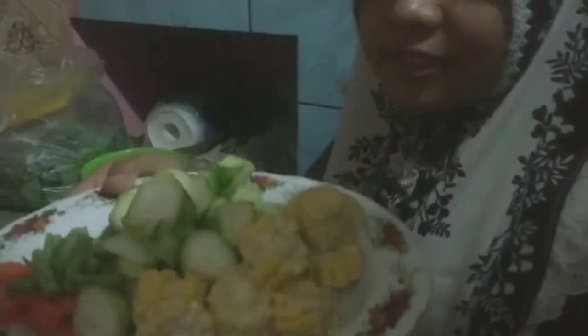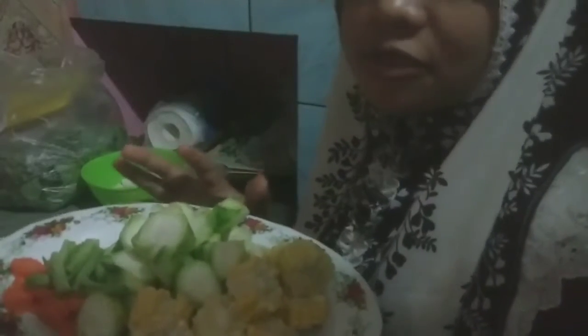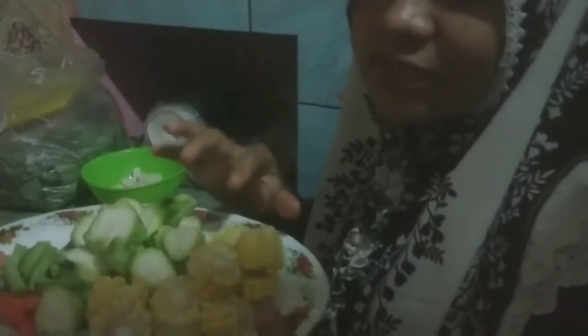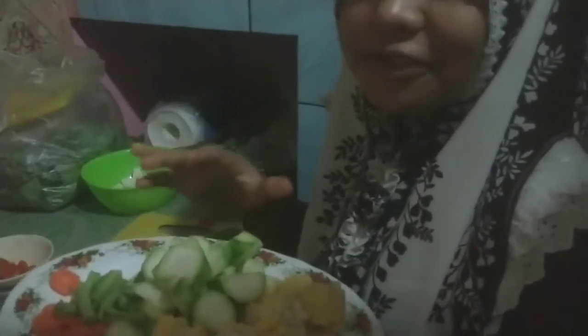I also put this chayote vegetable. About vegetables, you can choose what vegetable you like. I put chayote vegetable and I put together this carrot and sweet corn, because my family loves vegetables. I also put tofu.